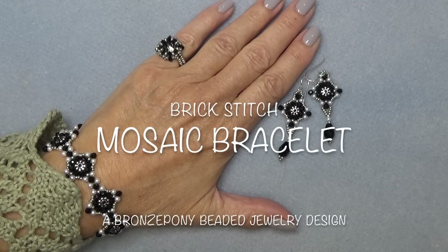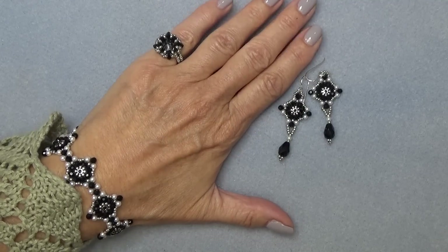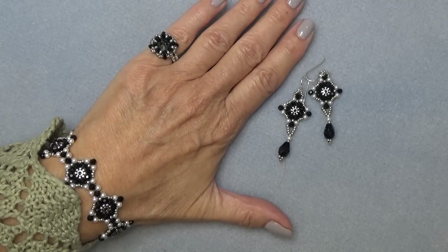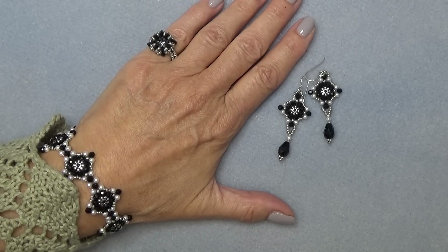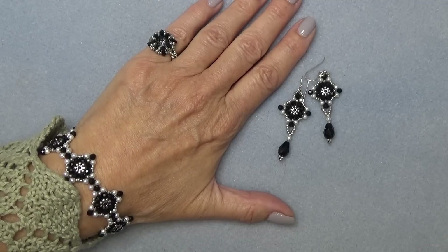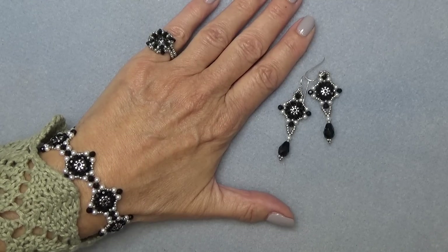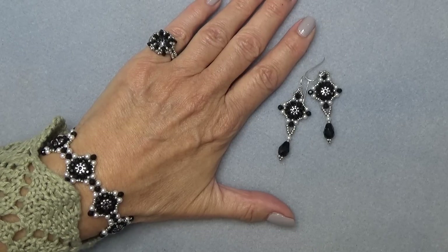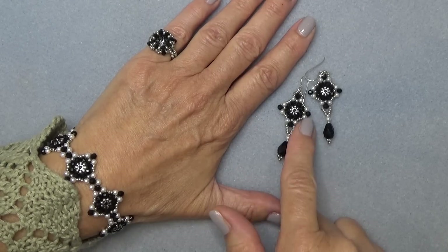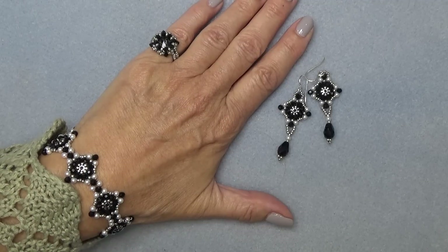Hello everyone, this is Stephanie. Welcome to another video. Today we're going to work on this little brick stitch bracelet. It's actually a very easy brick stitch to do. I know sometimes brick stitch can be very challenging — it is for me. We're using bigger beads here, a few 11-0s and 15-0s, but this is so fast and so easy. You're going to love this. Here's the bracelet, here are the earrings. I put it with a little interlaced mini ring, but I think maybe a ring is in order too.